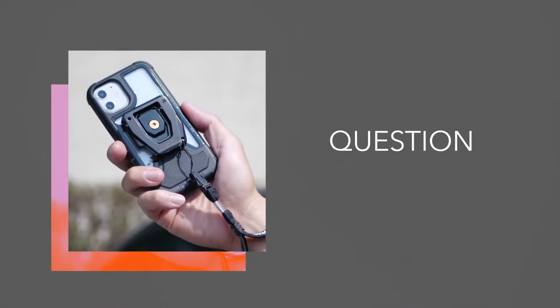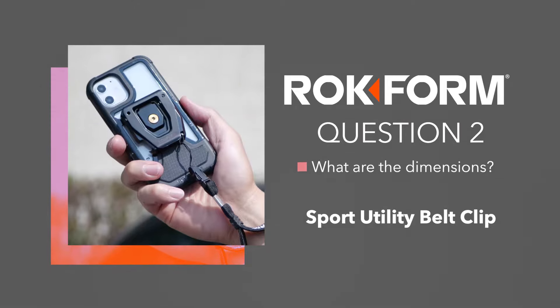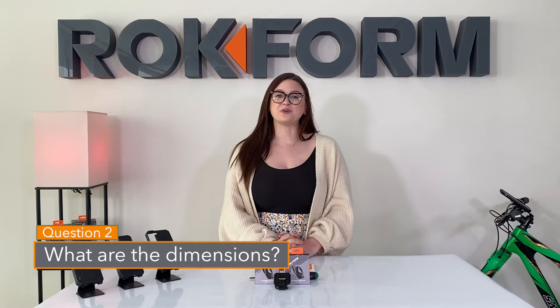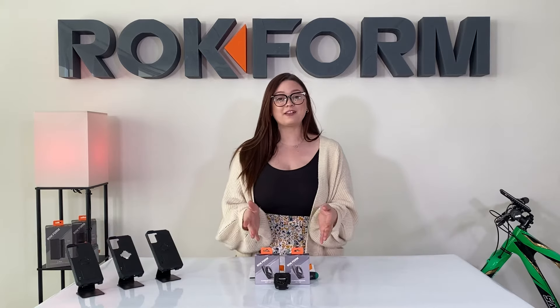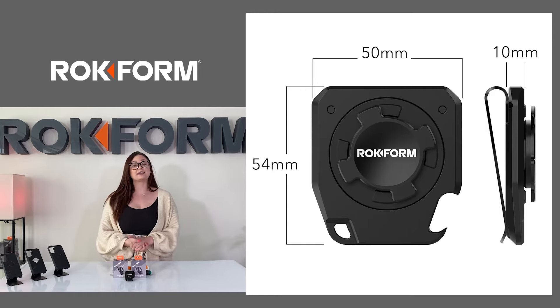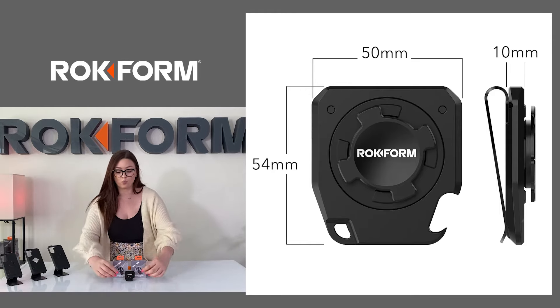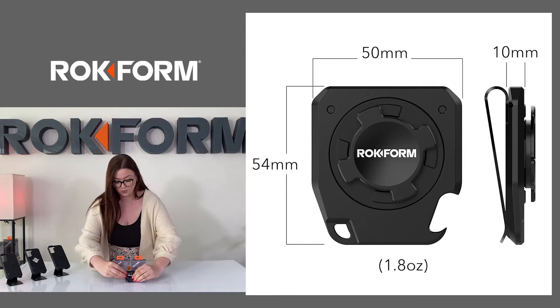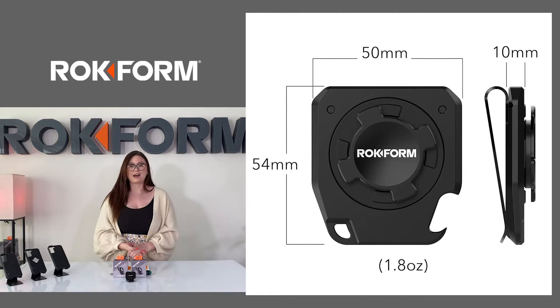Question two: what are the dimensions? The belt clip is 50 millimeters by 54 millimeters and 10 millimeters thick on the widest part of the belt clip up on the top, and it weighs 1.8 ounces.